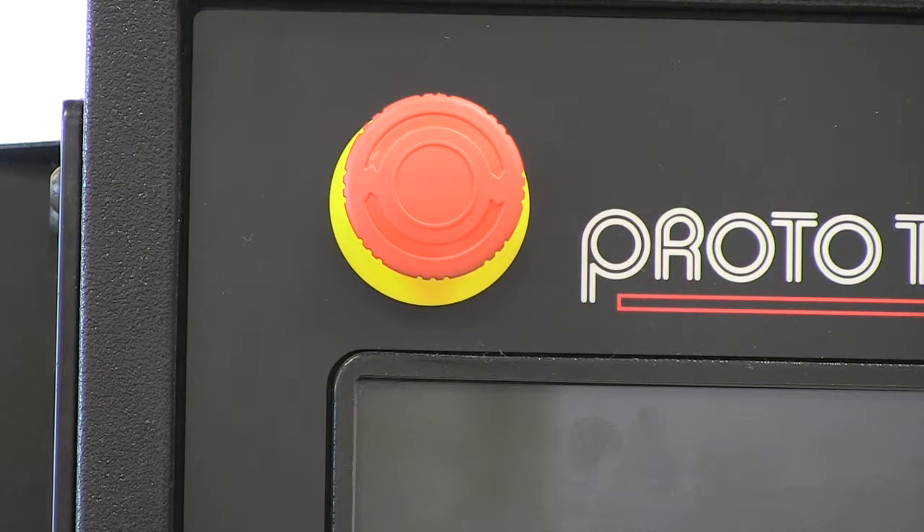Remember that if you have an emergency, that big red button on the front control panel will shut everything down. But if you want to follow those steps at the end of the day, or when you've done a particular job and are putting the machine away for the night, follow this shutdown procedure.